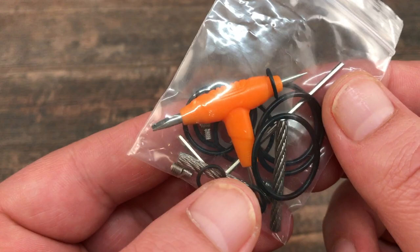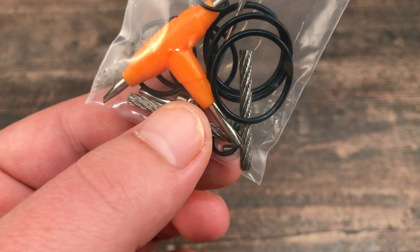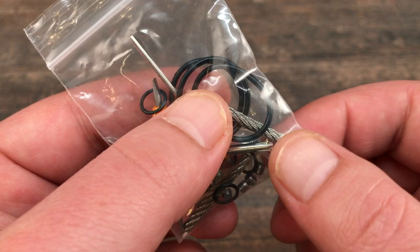You'll get a bag of spares with a tri-tool, allen key, a bunch of o-rings, and eight extra post screws — both hex head and flat head screws. I've got the flat head screws installed right now. You'll also get two extra spare wicking cables.